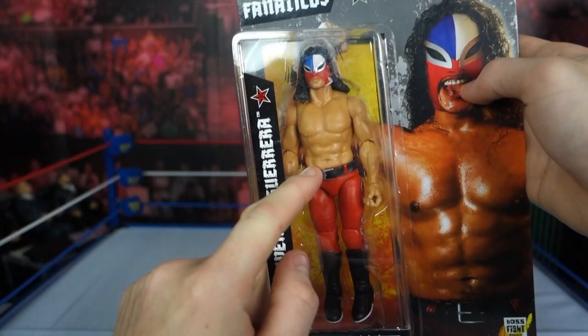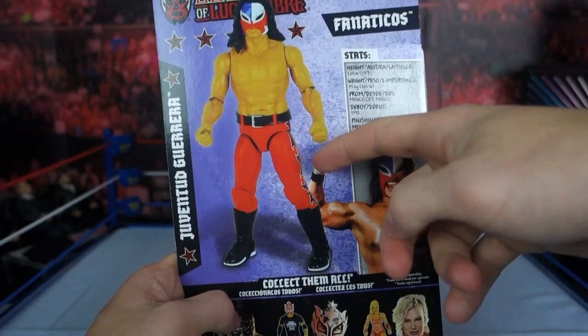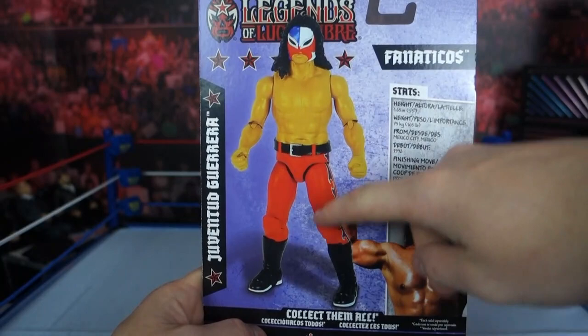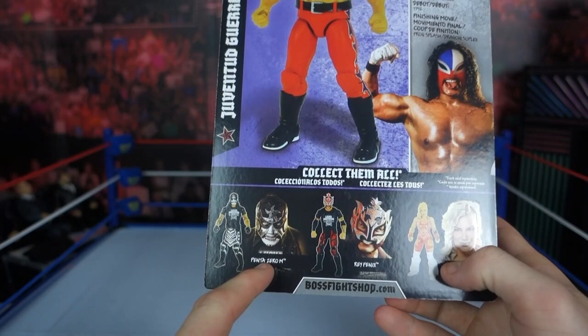It looks yellow — it looks a lot better in real life. The skin tone looks like a Mattel figure, really nice. But here it just didn't print well in this photo, so it's not doing much. If this is what you're going off, you wouldn't buy it — you'd be like, oh my god, this is a hunk of garbage. And then it's got his name here — Juventud Guerrera — and 'collect them all.'